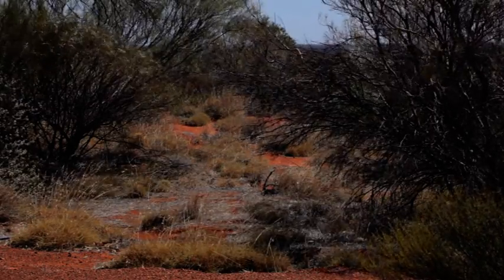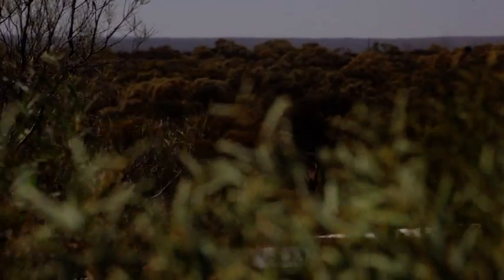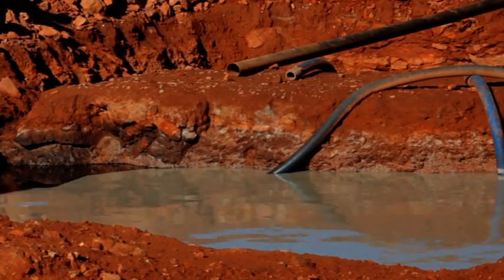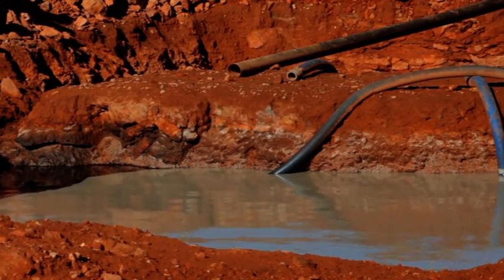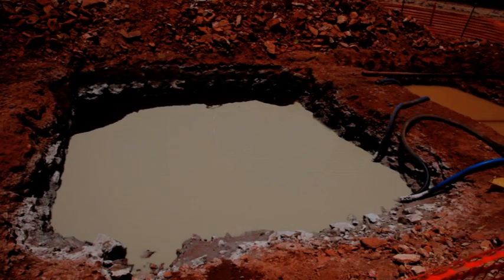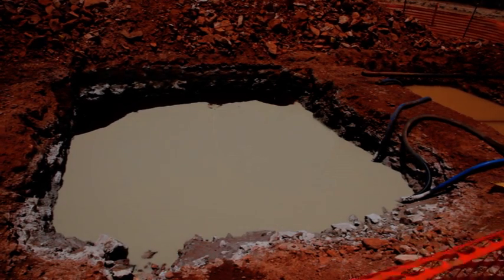Traditional fluid sumps impact significantly on the surrounding environment and increase the site footprint. They're also expensive to prepare and remediate at the conclusion of the drilling program. In addition, sumps can cause contamination through seepage and be a health and safety risk to rig workers and wildlife.